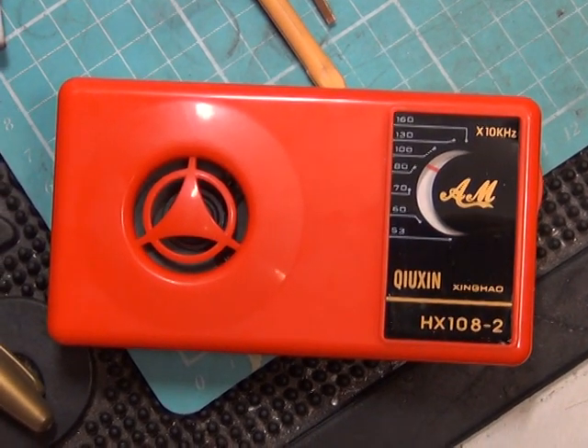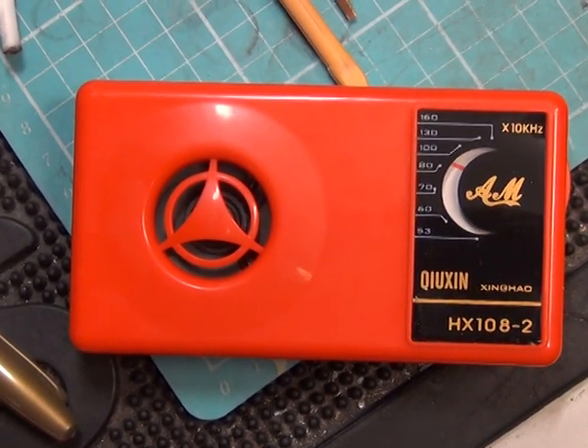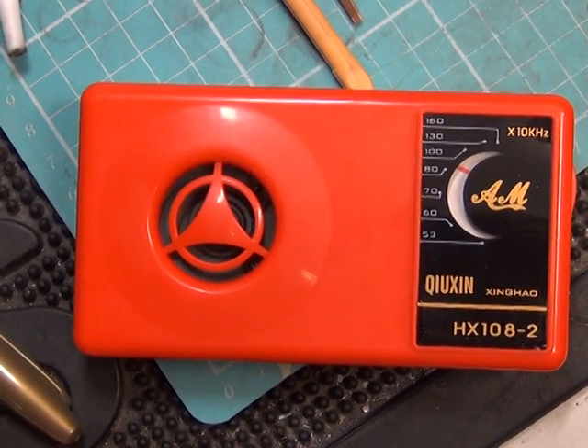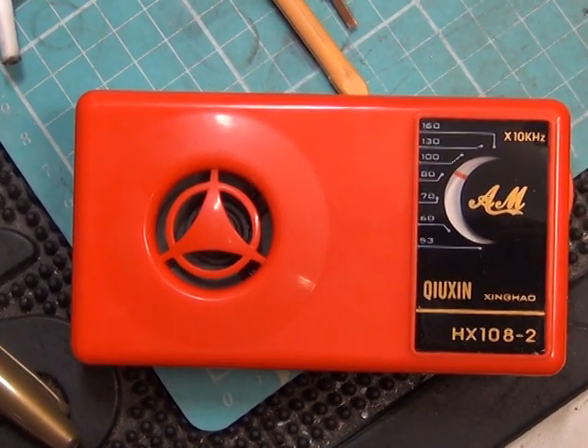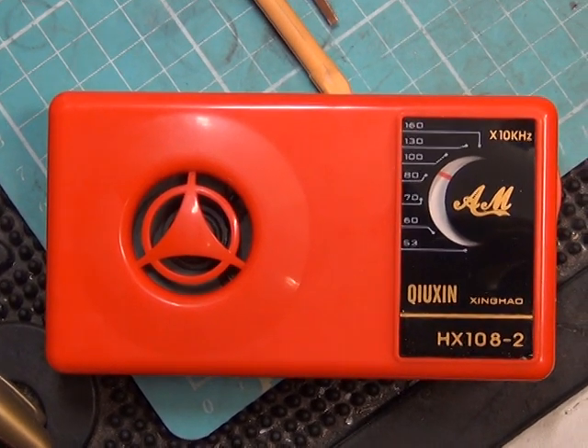I've no idea what we're tuned to, and if I'd kept the music on more than a few seconds we'd end up with the copyright police after us. But anyway, it works fine, it sounds all right, it's got plenty of volume. We aligned it so easily with the signal generator. And there we are with the finished radio.